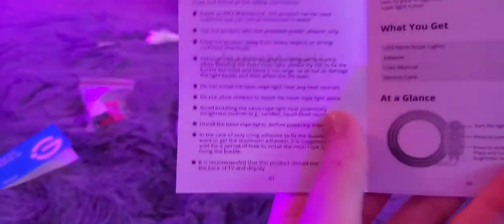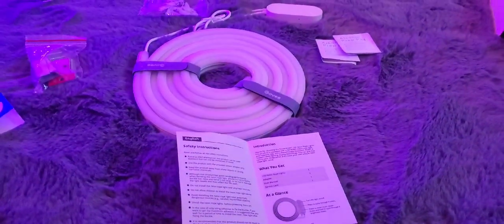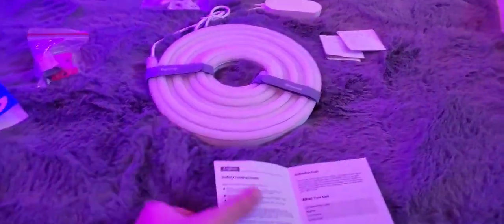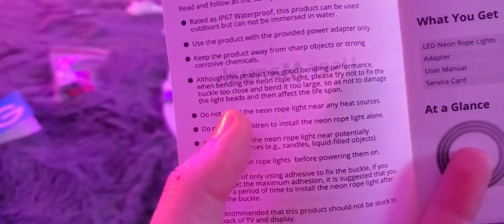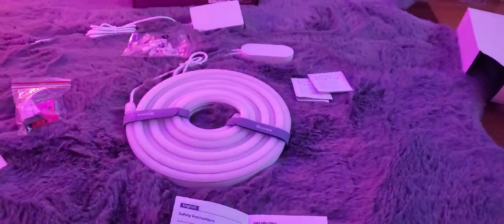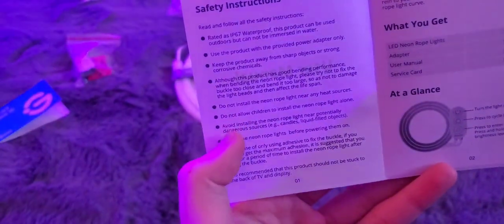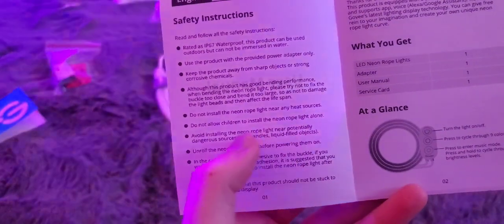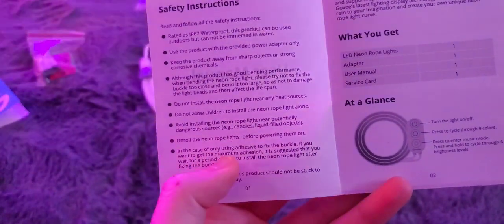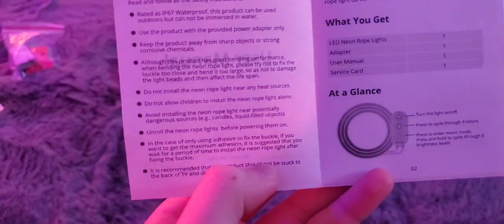Although this product has good bending performance, when bending the neon rope light please try not to fix the buckle too close or bend it too sharply, so as not to damage the light beads. I don't think any of my ideas have sharp corners. Do not install near heat sources, and do not allow children to install alone. Avoid installing near candles or liquid-filled objects. Unroll the neon rope lights before powering them on.